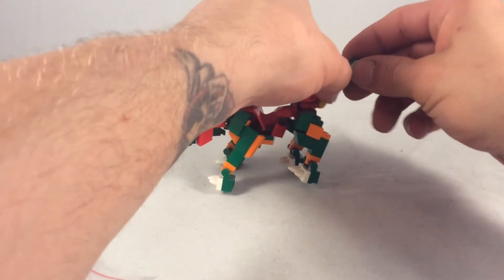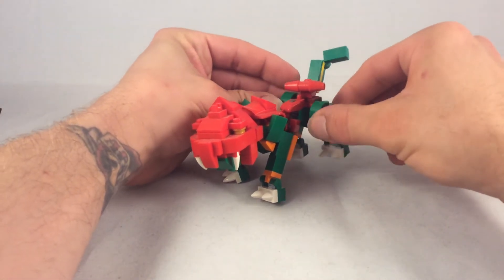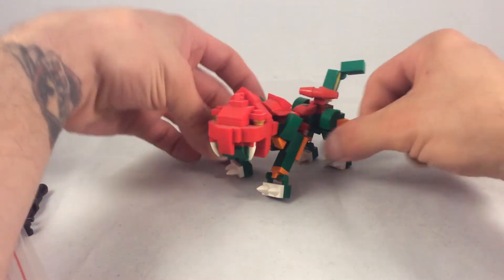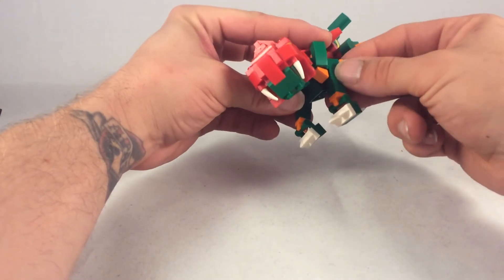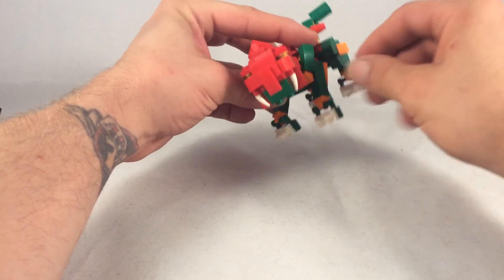Open up, close up. Rear legs at the hip and at the ankle. Front legs at the shoulder, a sort of elbow from stud friction, and then an ankle as well.